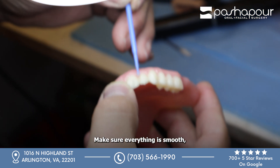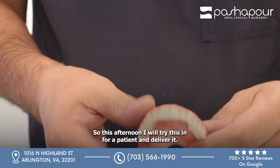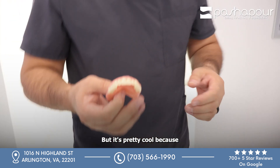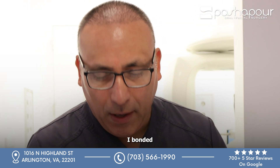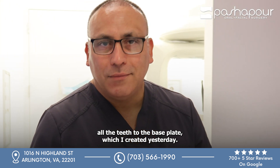I'm going to polish the teeth up really nice, make sure everything is smooth. So this afternoon I will try this in for a patient and deliver it. This is a temporary denture, but it's pretty cool because I did this in one day — it took me less than 30 minutes to put it together. I bonded all the teeth to the base plate which I created yesterday.